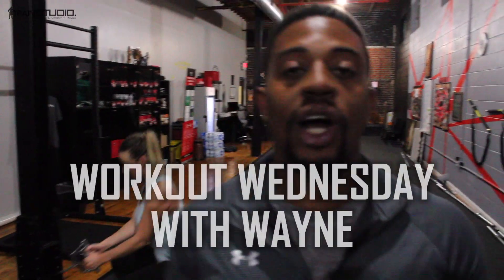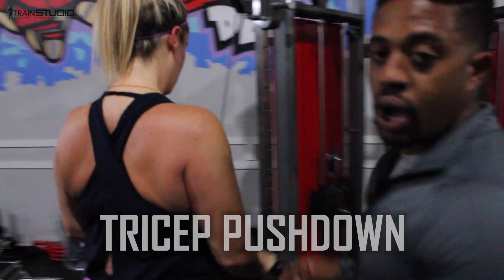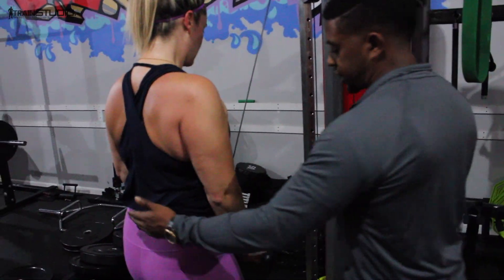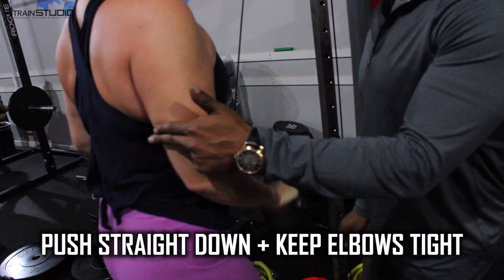What is going on guys? Workout Wednesdays with Wayne. Working with two of my favorites right now. We've got a tricep pushdown going on. We're actually going to correct this movement — just step closer and push straight down into the ground, keeping your elbows tight.